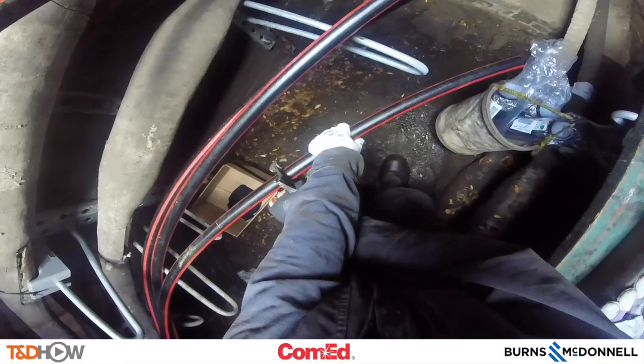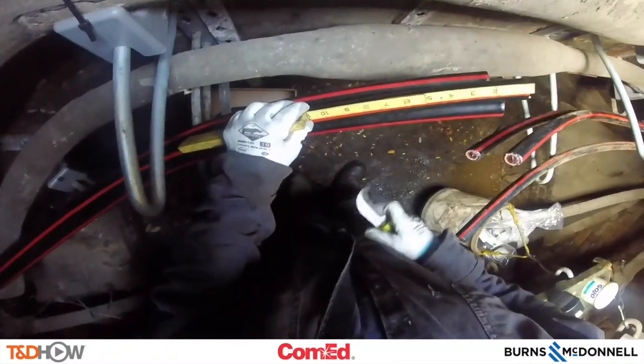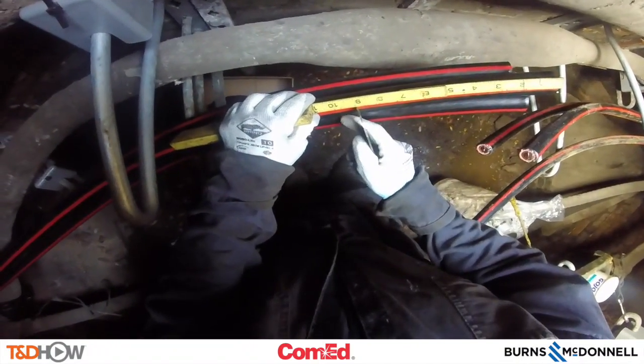We will see our line worker first start by using a cutting tool to cut the ends of the cables to be spliced. These are 15 kV four-aught conductor cables.